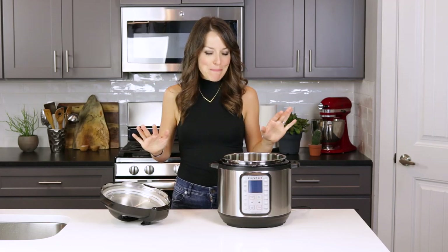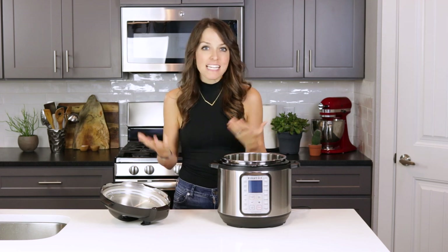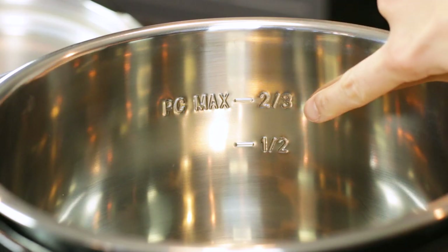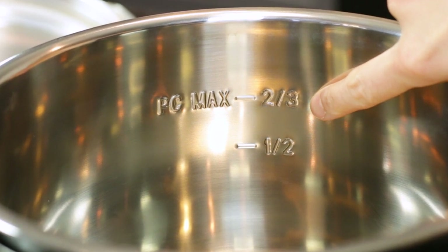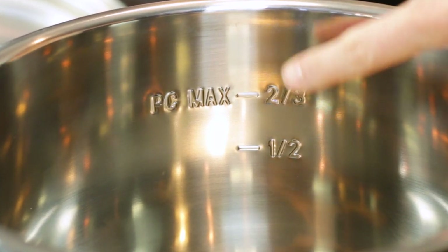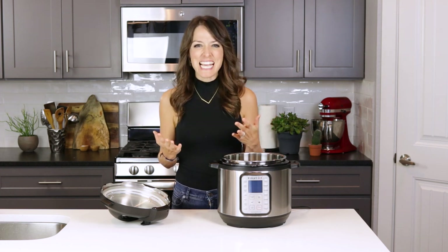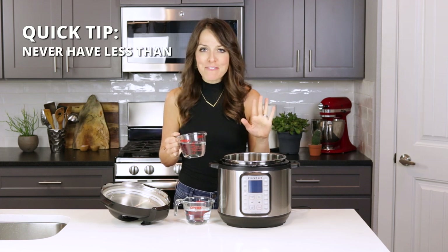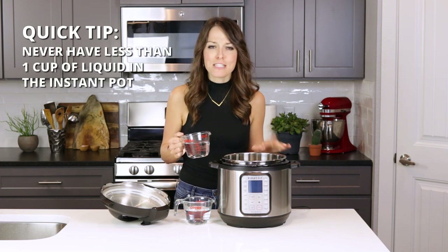Now it's time to move on to the basics of pressure cooking and an overview of the control panel. First, note the max fill line on the inside of the stainless steel pot — do not go over this line as an unsafe amount of pressure can build up. The one exception is a whole chicken, where a small piece may go slightly over. Also, never have less than one cup of liquid in the Instant Pot to prevent burning.